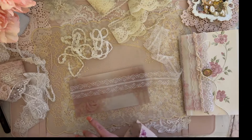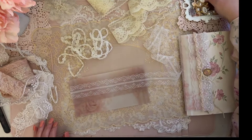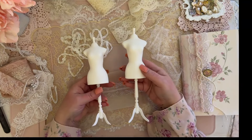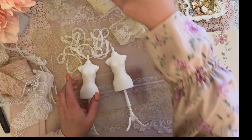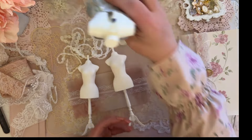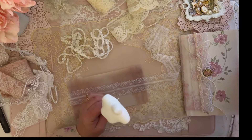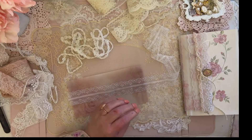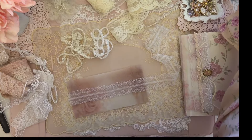My music in the background wasn't playing — let me fix that. My son has a 3D printer and he made me these dress forms. He made another one in a different material — it was black and a little thicker — but I like the white ones more. He made these and I'm going to dress them up and put them in my shabby room. They are so cute!